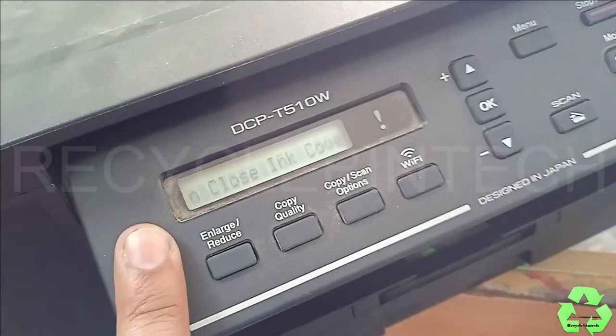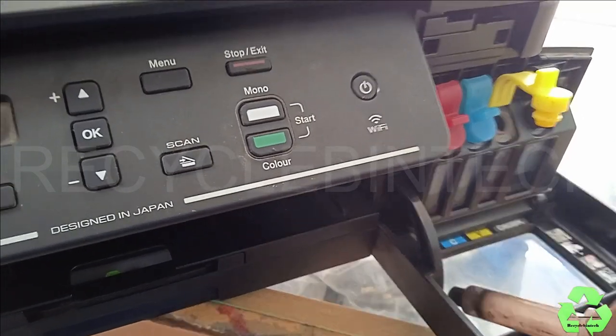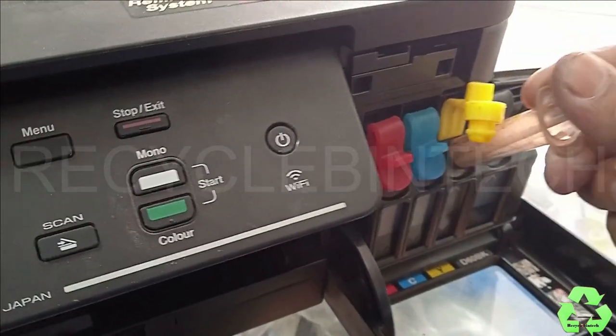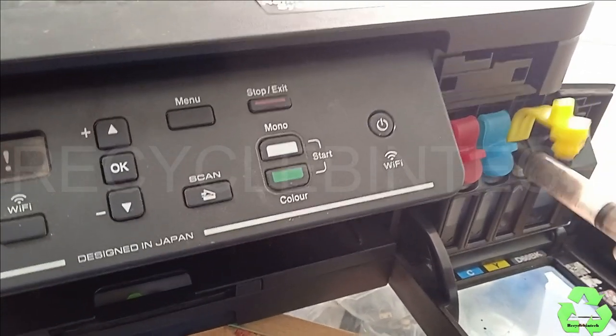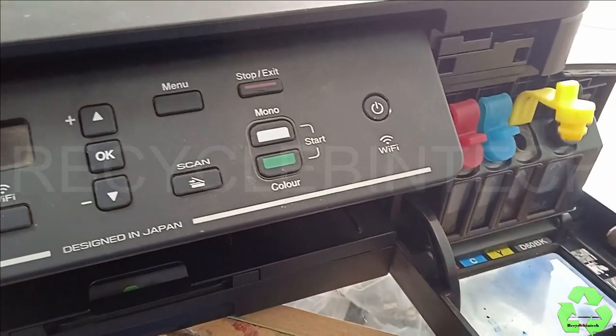We can take a syringe like this. Just take it from the backside and keep it over there. Just do it like this - again, do it like two or three times.